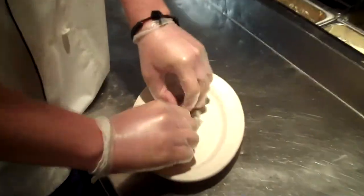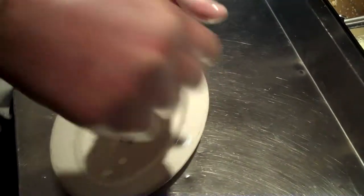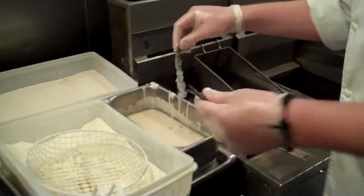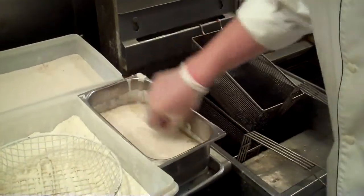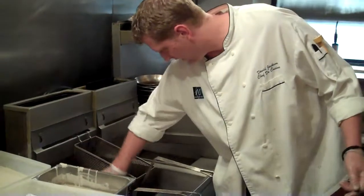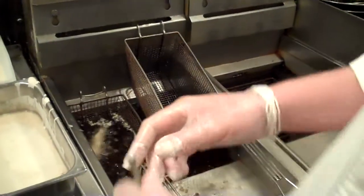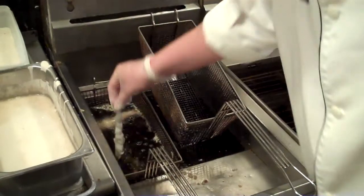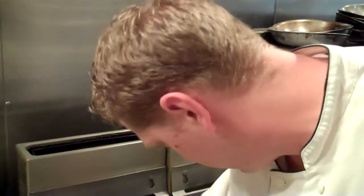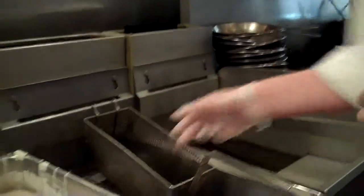First we're going to take the shrimp and make little incisions on the back of it. Then I stretch them out so they're nice and long. Then I'm going to transfer them over to the tempura batter. I want to throw it around in the well, just kind of let it go so it floats. The reason I'm throwing it around like that is to get some of the tempura to kind of flare out a little bit. We'll let them fry for about a minute and a half for a nice golden brown.